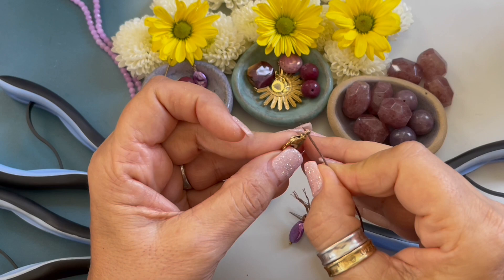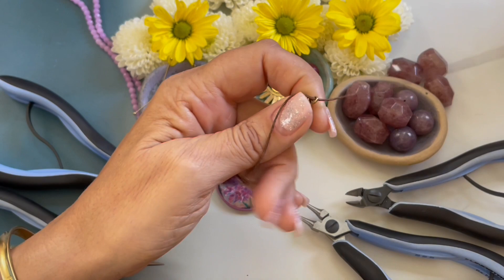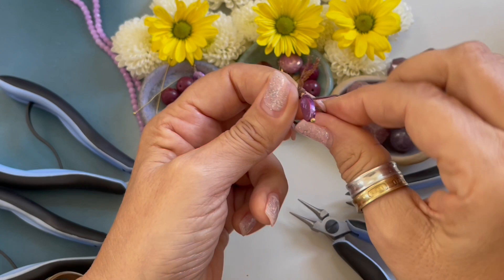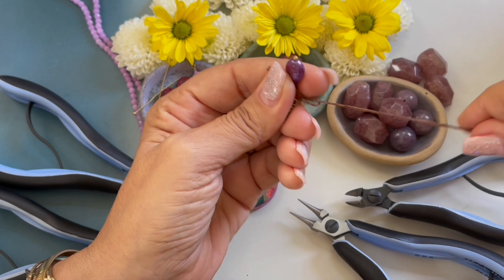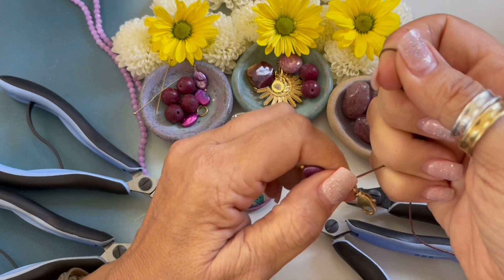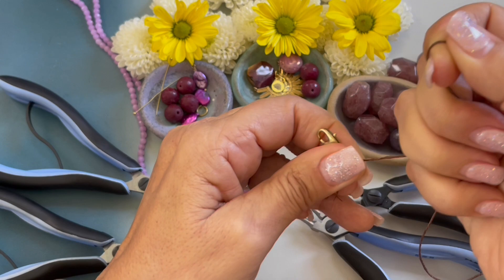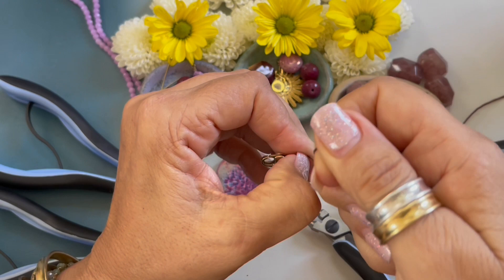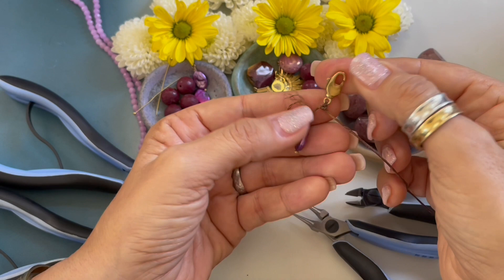Using a lobster clasp, I'm going to string that down, right about there, and I'm going to form an overhand knot. I'm going to pull that nice and tight, and then I'm going to come over and form a simple knot to make sure that's nice and secure. This is the beginning of our bracelet.